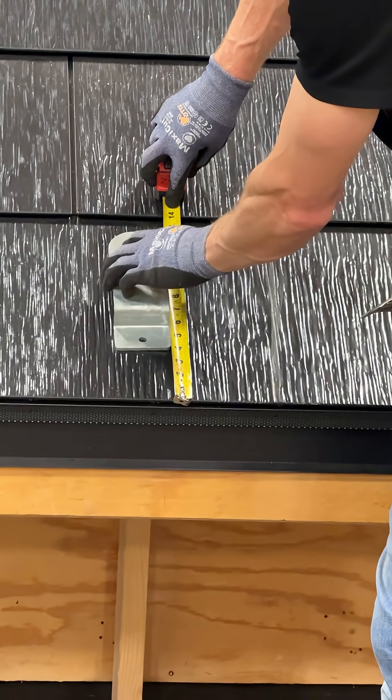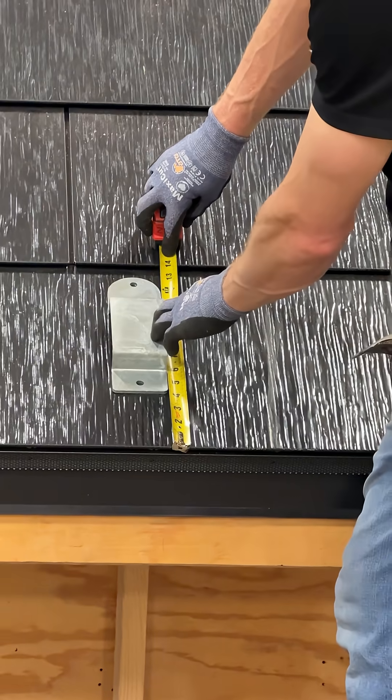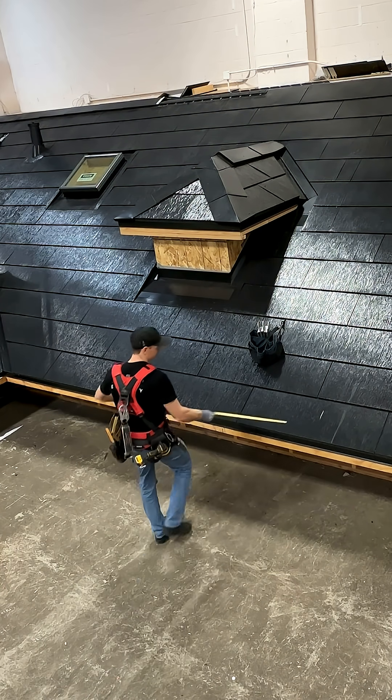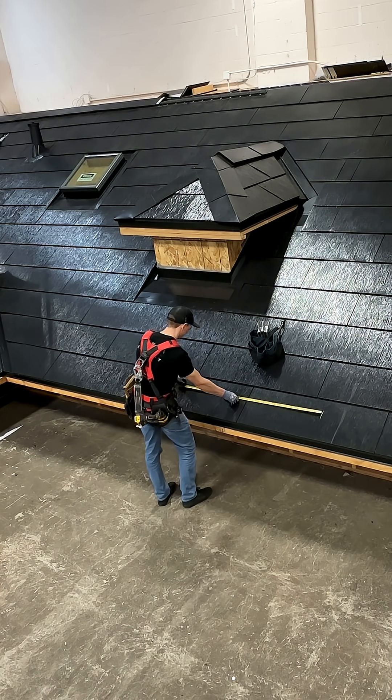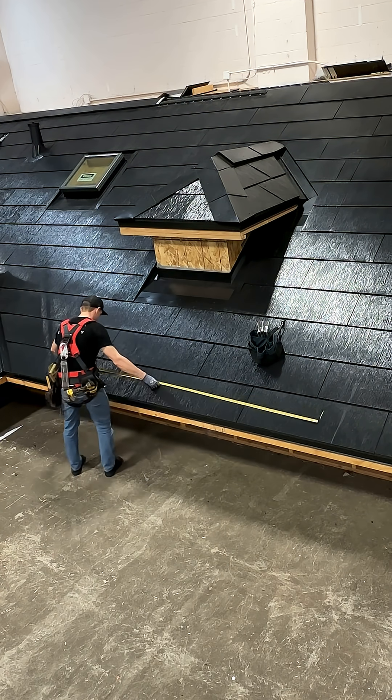Begin by identifying the appropriate location for the snow fence. The target mounting plane will have metal tile on the first or second row. Determine rafter selection, keeping in mind that bracket spacing cannot exceed 32 inches. Rafters 16 inches on center can have a bracket on every other rafter.